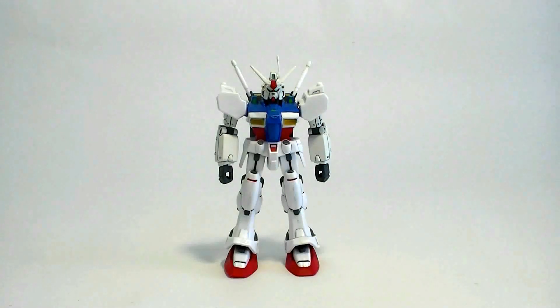Hello everyone, this is SuperDimensionalBun. Today I'll be reviewing Bandai's 1/144 scale non-grade GP01 from the OVA series Gundam 0083. This kit was produced in 1991 and retails for 700 yen. So let's take a closer look at it.